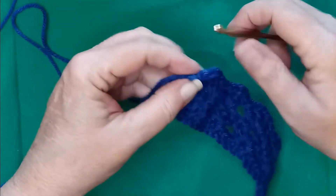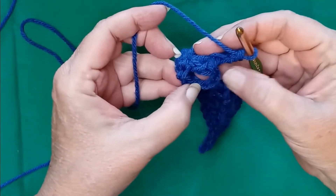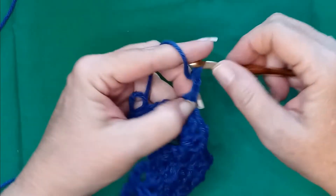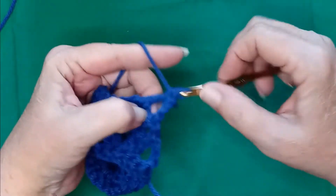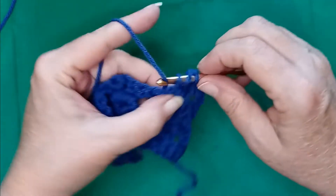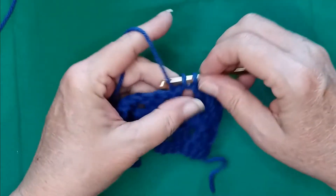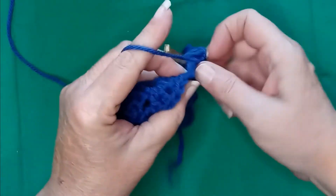I put that in the wrong spot, it's not looking right. So we chain up three, turn our work, and do the same thing over again — because this is a super easy, almost mindless, one row repeat that ends up being very pretty in the end. Two doubles, a chain, and two doubles.